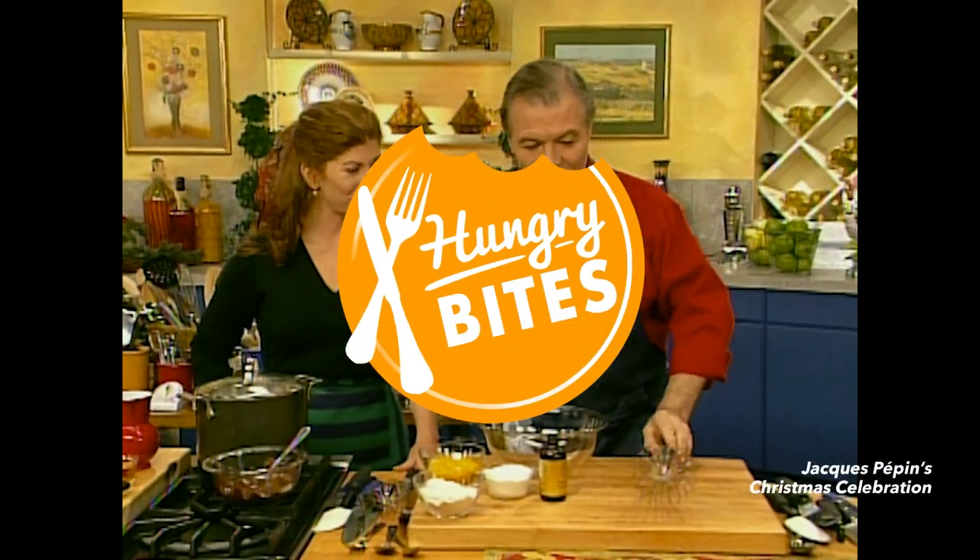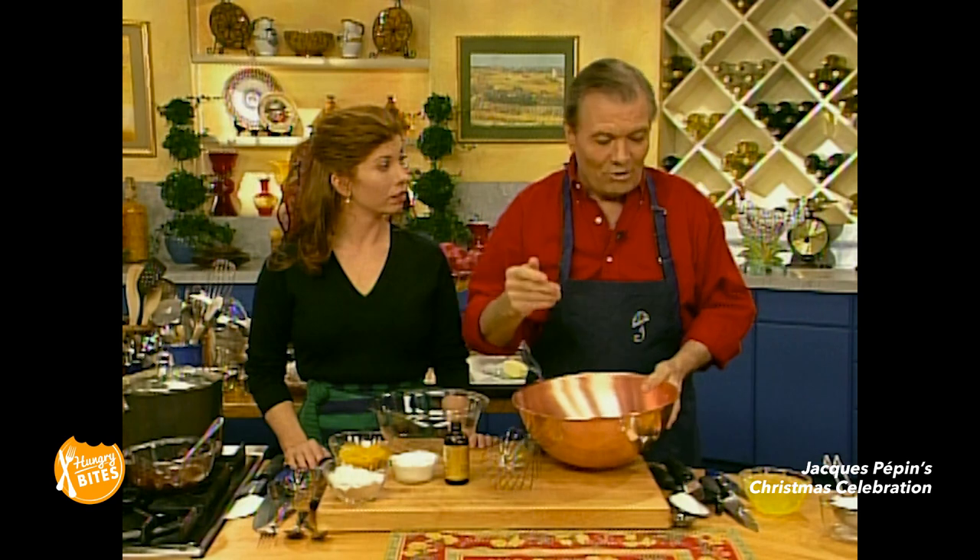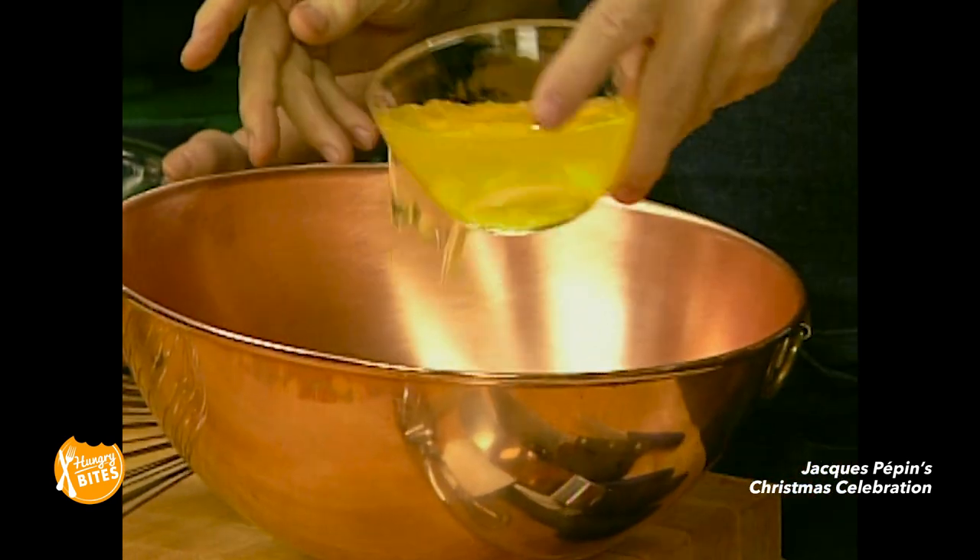We're moving to our second dessert, which is more classically French. This one is the bûche de Noël — the Christmas Yule. The Christmas Yule was done because the story was that you had to burn a big log in the fireplace during the Middle Ages in France. You had to burn it the whole night without stopping. If it stopped, it was bad luck for the year. If it didn't stop, you took the ashes, which were supposed to cure headaches, cure everything. You sprinkled them — it was good luck. So that's the story of the bûche de Noël.